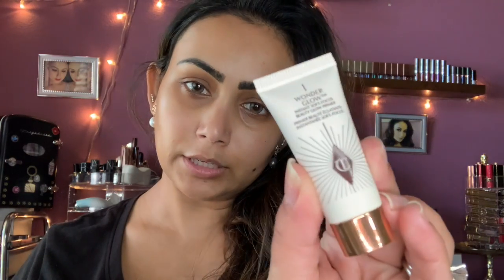I just put on a base cream — this one is from Bobbi Brown, it's called Vitamin Enriched Face Base. For primer I'm using this one from Charlotte Tilbury, Wonder Glow Instant Soft Focus Beauty Glow Primer.